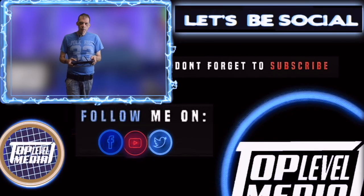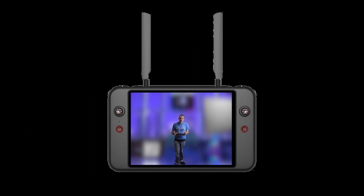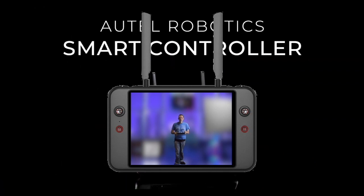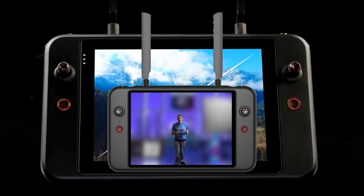You have your picture button right here besides the other buttons, and you also have your record button right here to take video. So those of you that want to take some pictures or video now can.